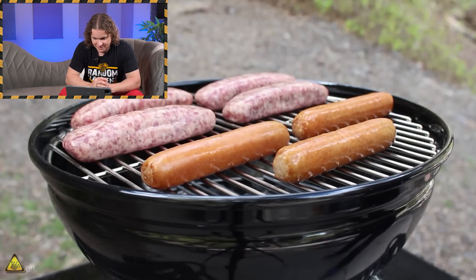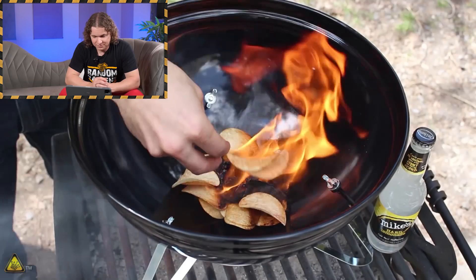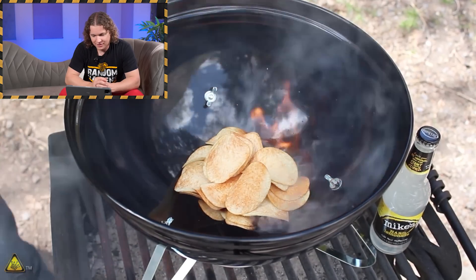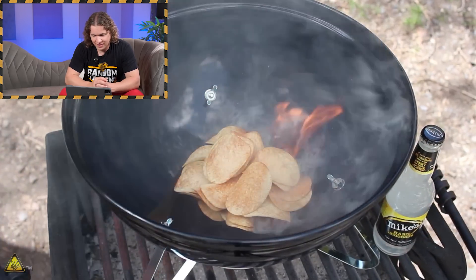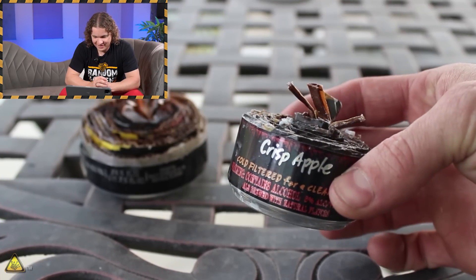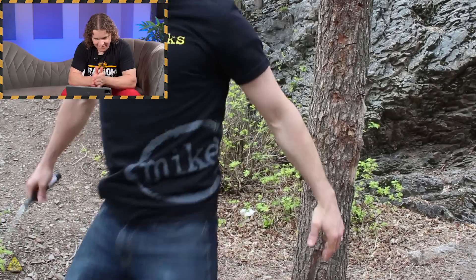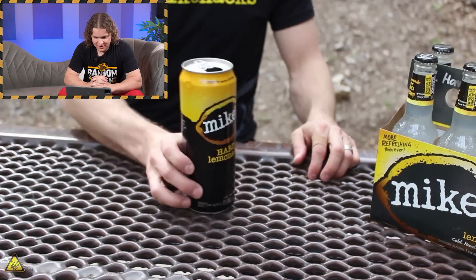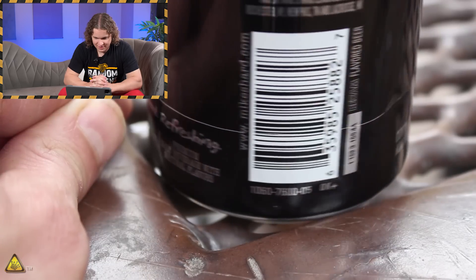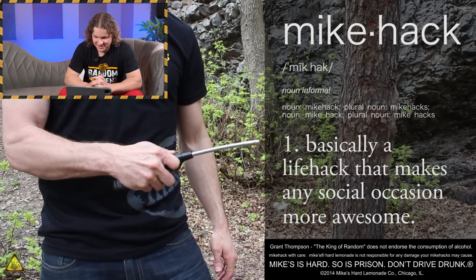Grilling is a summertime favorite, but no one wants to be the guy that can't get the grill started. One of the simplest mic hacks you can use is to light off a handful of potato chips — not only are they delicious, they can be surprisingly flammable as well. We're all familiar with the term life hacks, but this summer the guys at Mike's Hard Lemonade asked me to help put a refreshing twist on it with what they're calling mic hacks — basically a life hack that makes any social occasion more awesome.